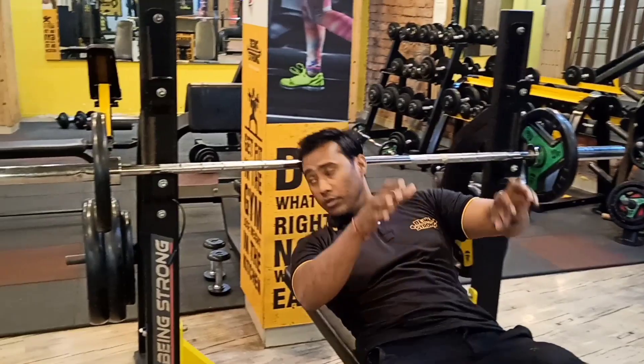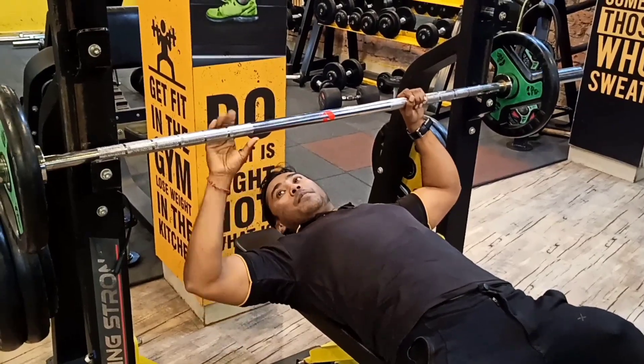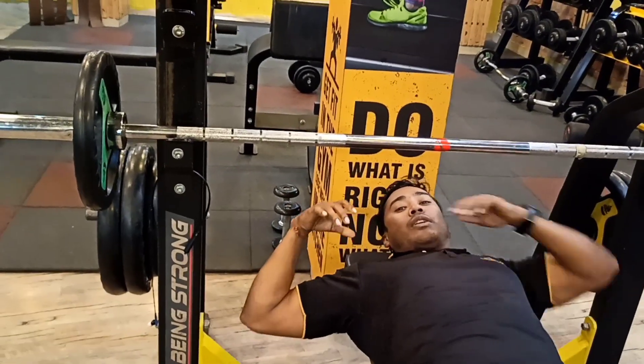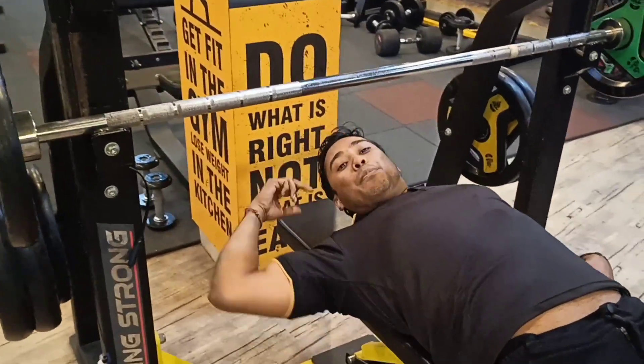We have come to our main exercise: compound movement. So first of all, the grip — this is a very neutral grip. You don't have to take it wide. You don't have to involve the shoulder, rotator, and rear deltoid. The main and most important thing is your bench setup.